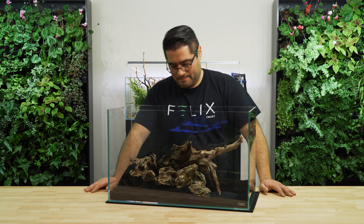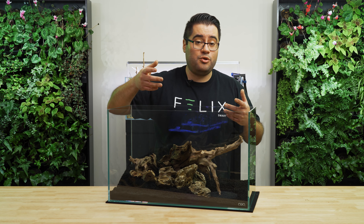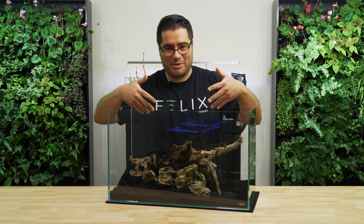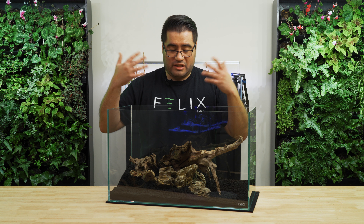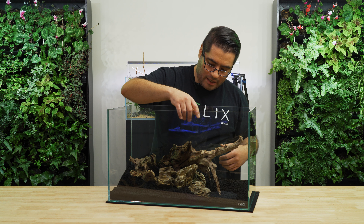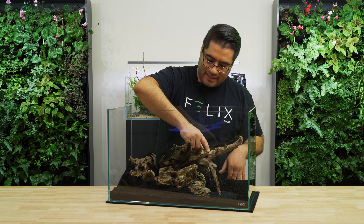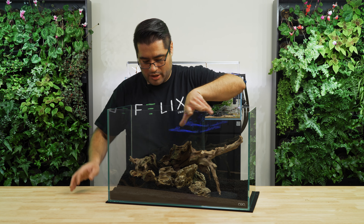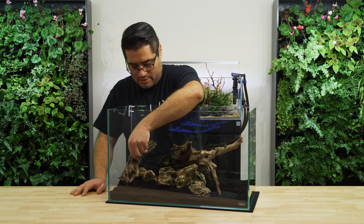Yeah, something about it is not quite right. There have been times where I just can't figure it out, so I start over. For the purpose of this video I'm not going to be starting over, but if this was something I was setting up for myself, that's definitely worth doing. There's nothing you're committed to at this point. I do like where this wood is, but I kind of want something contrasting because I feel like everything is too much in that direction — that's what I was hoping this piece would work out, but it doesn't.